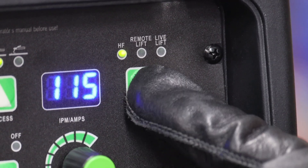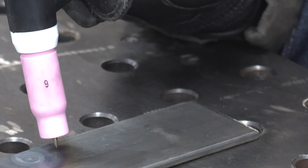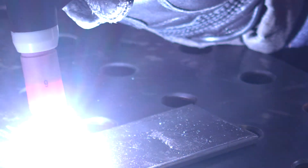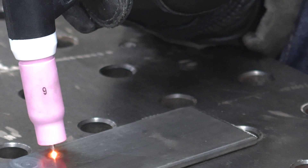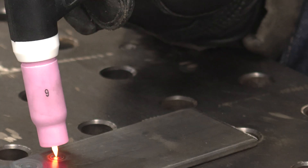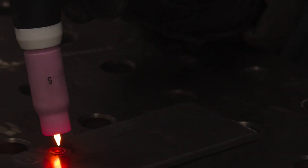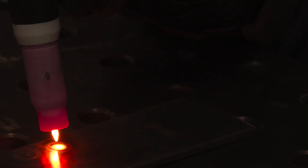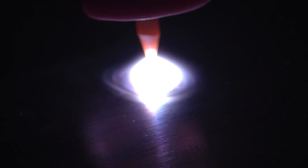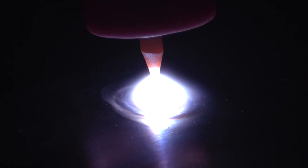Switching from high frequency over to remote lift with a press of a button. The benefit of remote lift is there are areas where you can't use high frequency — for instance, around sensitive computer equipment, CNC plasma cutters, or in aviation areas. It's a nice feature for a portable machine like this that you can carry wherever you need to go, plugs into 110. To initiate the remote lift, I simply touch the tungsten to the material, hit the switch, and lift straight up. It establishes an arc pretty quickly.